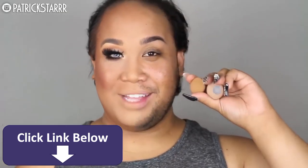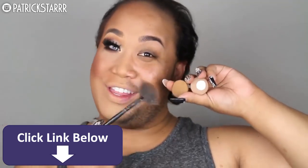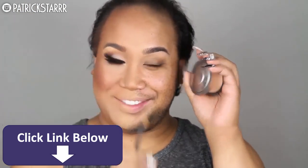Next, I'm going to snatch my nose. I'm going to snatch my nose using Earth and Fawn by Anastasia Beverly Hills with this brush by ELF. And my favorite part — I'm going to snatch my nose with an exclamation point using Champagne Pop by Jaclyn Hill and Becca Cosmetics. She better work!